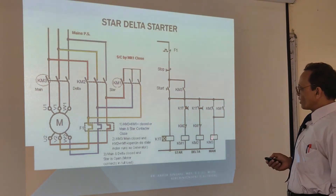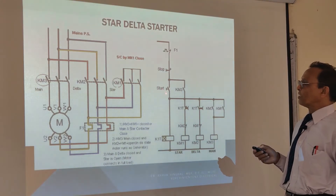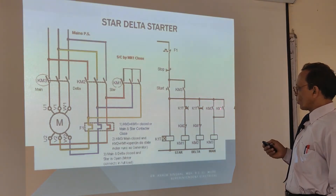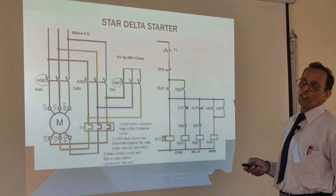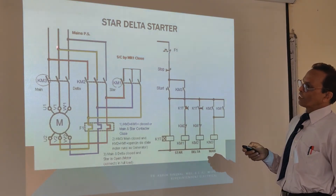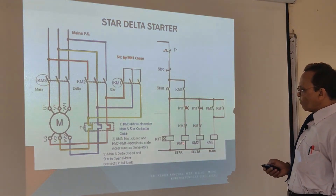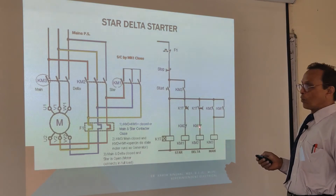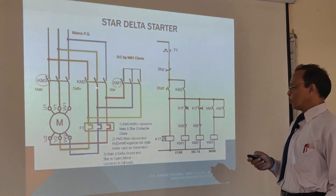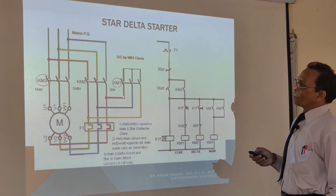KM3 is energized, so your KM3 contact makes. So when you leave the start push button, it doesn't matter because the power coming through this, through KM3 contact to this contact and this contact, and your KM3 stays energized. So your motor starts running on the star circuit. KM1 main contact is made and star circuit is made. When KM energizes, it ensures that KM1 breaks — this is the electrical interlock for KM2. So your delta contact is not making, and your motor is starting with reduced voltage.